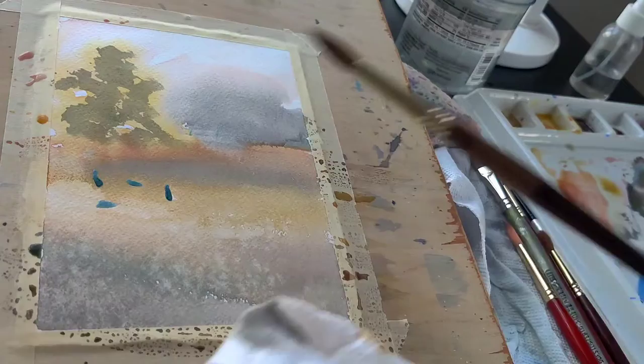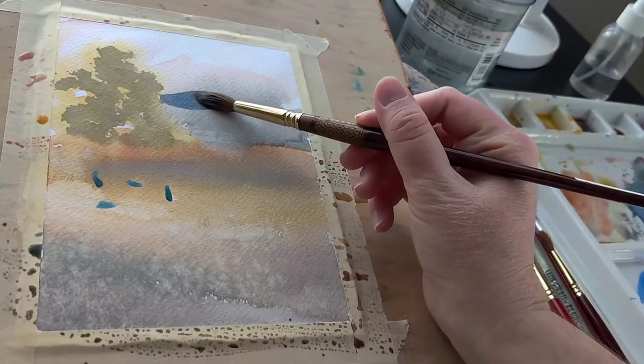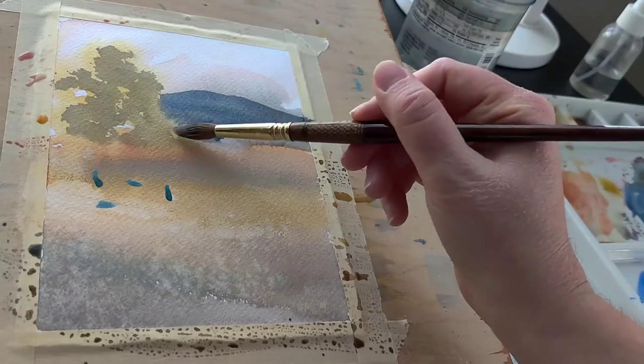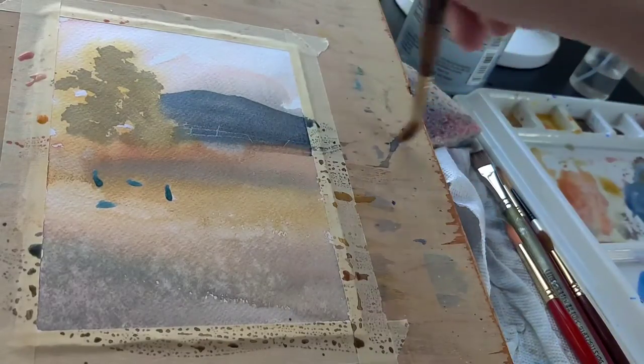Big patches of frisket can actually warp the paper, and that's not fun. Sometimes I'll have a puddle in the middle of my painting and nothing seems to work out after that, and then it looks like a cutout puzzle piece. So try not to use it in very large areas.